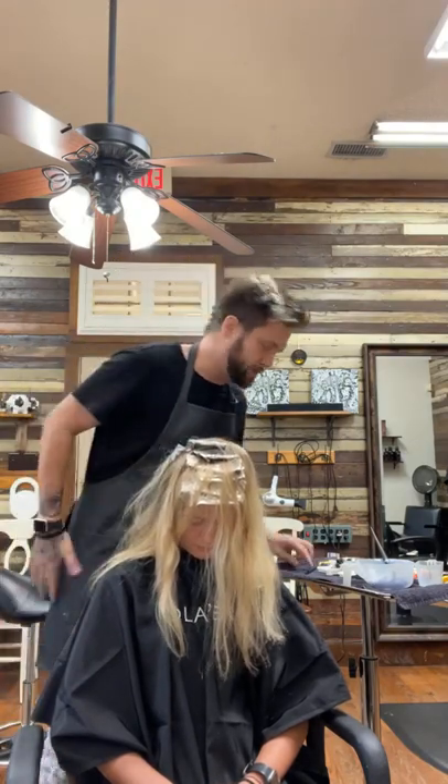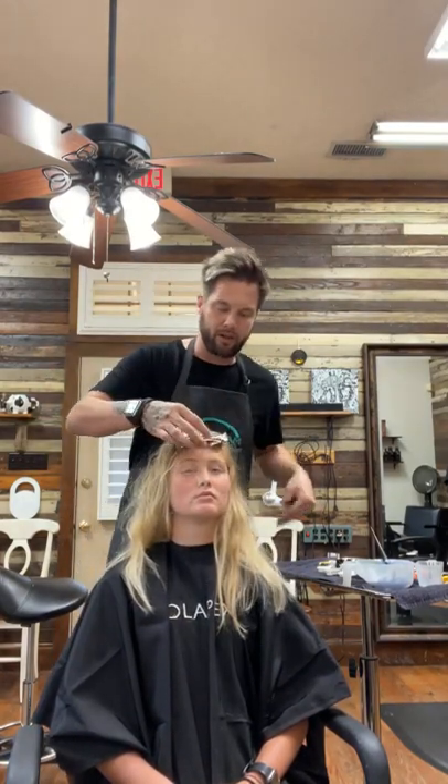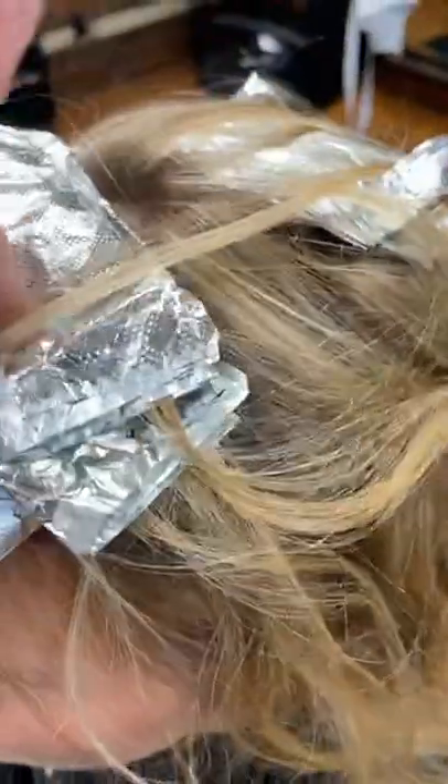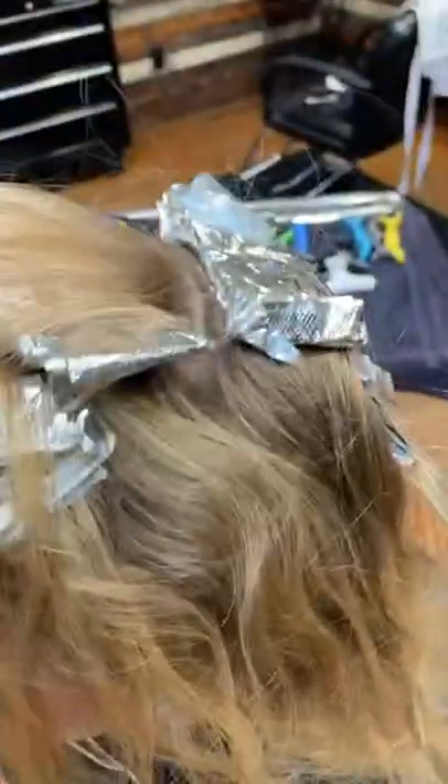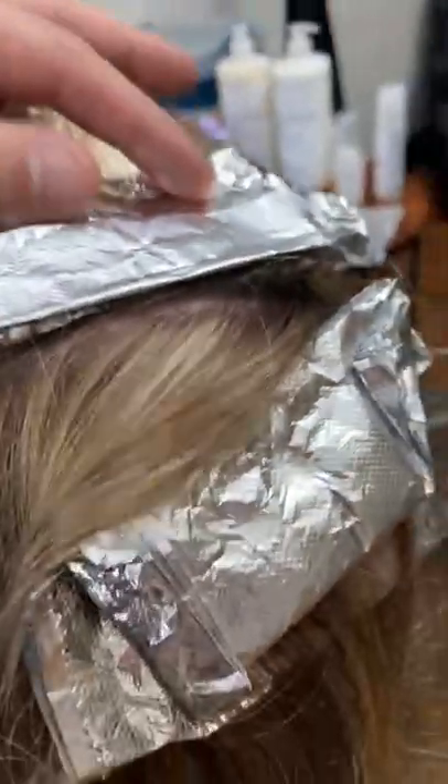I'm going to show you guys the pattern that it lays with. Right now it looks like organized chaos. Our first corner peaked right here, my second corner peaked right here — same amount of sectioning behind it. My third, fourth corner is right here touching, my fifth comes out the exact same, as well as my sixth.